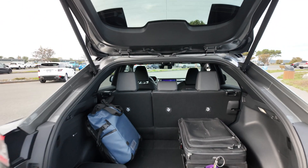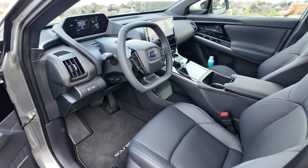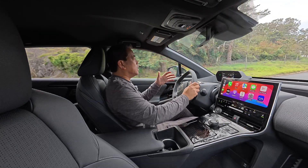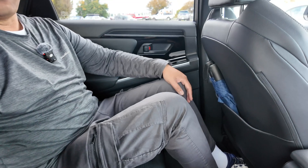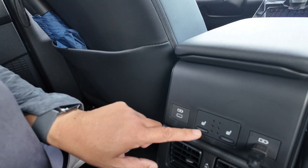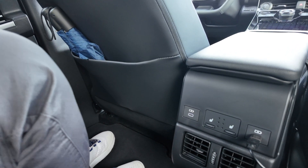One thing I do wish for is that the seats would go down lower — they're as low as they go, but I feel like I'm riding so high. A lot of drivers will like that, but if I were too low, I wouldn't be able to see that front screen, so maybe that's why it's placed that way. In the back seat there is ample headroom, legroom is very generous, and there's good room for your feet. On this Luxury trim we have two USB ports and heated seats in the rear, as well as vents in the center, though there is no individual climate control.